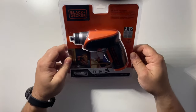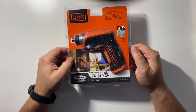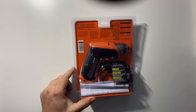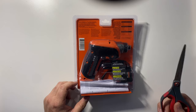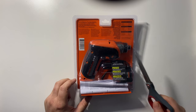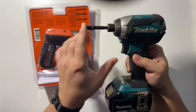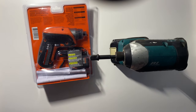Hey guys, welcome back to the channel. Today's video we're going to take a closer look at this little 4-volt max Black and Decker screw gun. I just picked this up on Amazon to do some smaller, lighter duty jobs, like put together some furniture - baby furniture to be specific - and some outdoor furniture. I needed something smaller, and I'll show you why I got this. I normally put everything together with the old Makita.